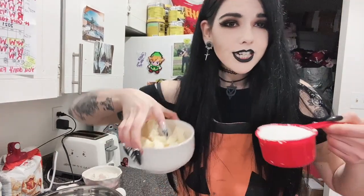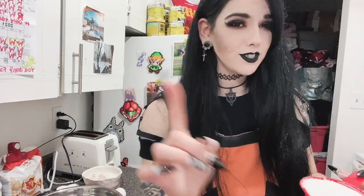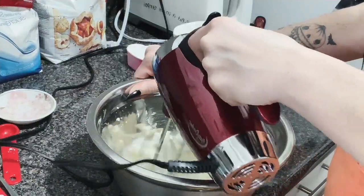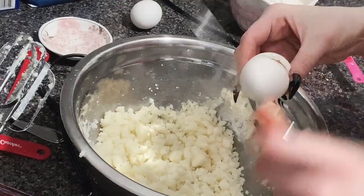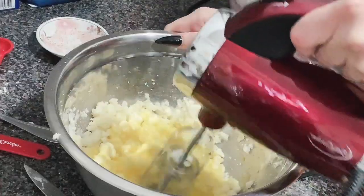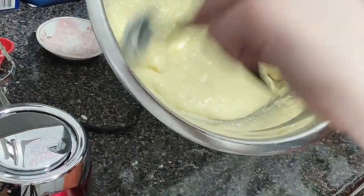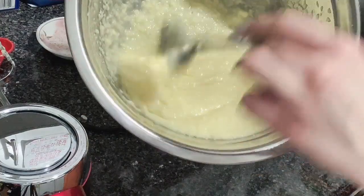For the cookie batter, you're going to take a cup of butter and a cup of sugar and cream them in a bowl. Now that the butter and sugar are creamed, it's time to add both eggs. Our mixture is now a lot different — much more liquid, kind of looks like pudding.